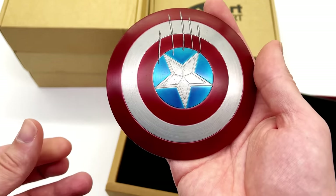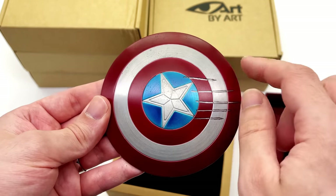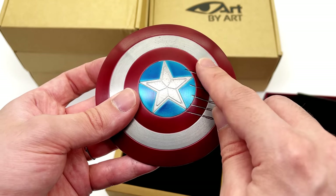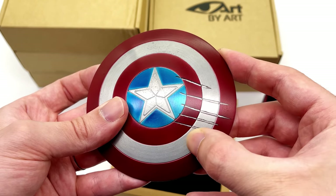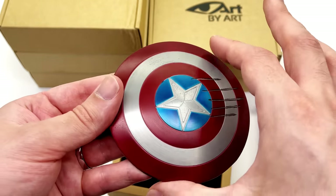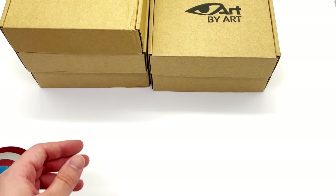It is absolutely sturdy. It feels like a solid piece because it is — it's made of metal. You can see the brushed metal finish and of course the paintwork looks exceptional. The claw marks don't actually appear to be sculpted in; they're just painted on top, but this is a really nice, well-crafted metal shield for your Cap from Civil War.